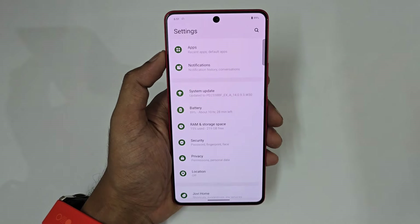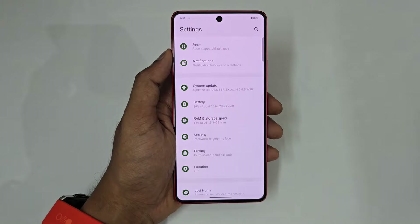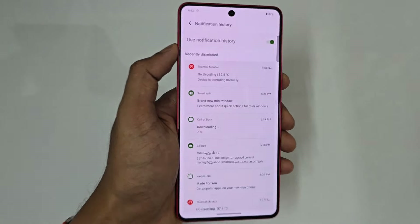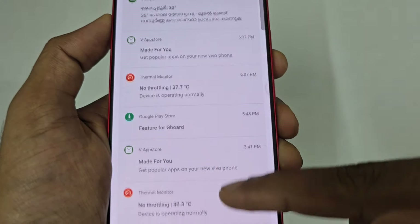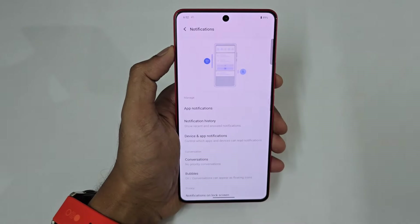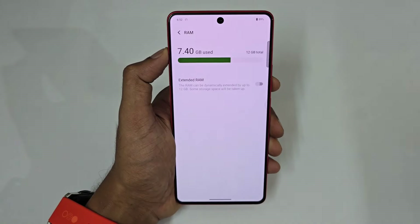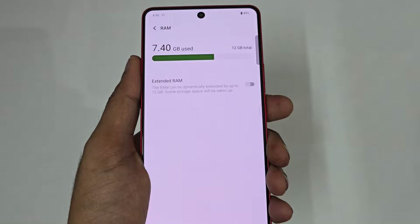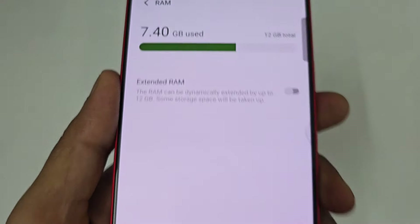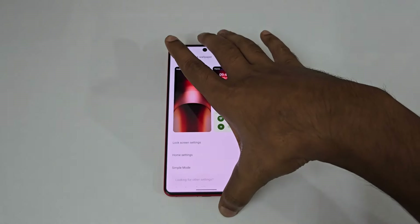For notification history — if someone sends a WhatsApp message that was deleted before you read it, go to Notifications, tap Notification History, turn it on, and all notifications with exact timestamps will be listed so you won't miss anything. Also in RAM and Storage, this is the 12GB variant — you can extend it up to an additional 12GB using internal storage as RAM expansion, giving effectively 24GB RAM.